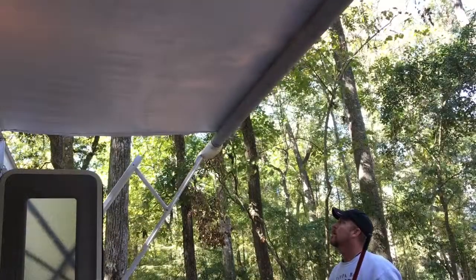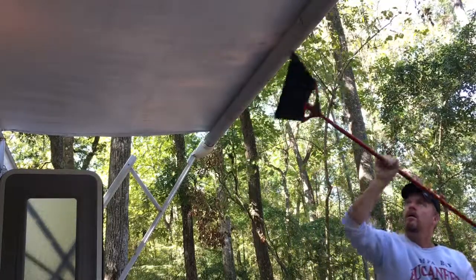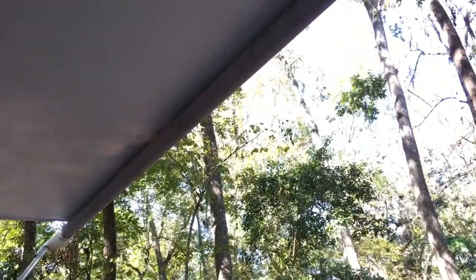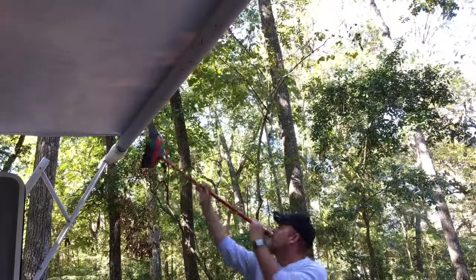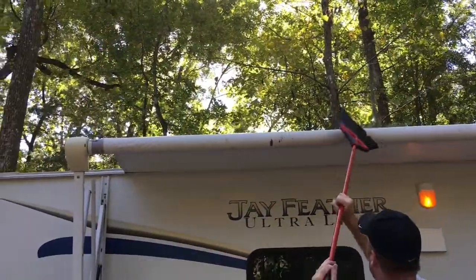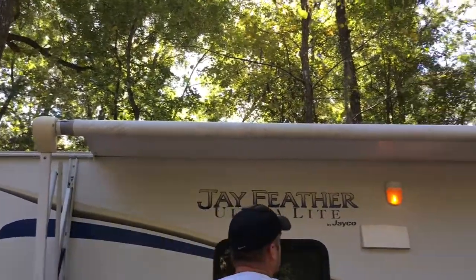Once the back door is closed, lock it on the passenger side. Now it's time to tend to the awning. As you're pulling the awning in, please use a broom to sweep off any leaves that have gathered on top, especially if they're sticky because they may be a little wet. Otherwise, it's sort of like pressing leaves in a book — they'll leave a nasty stain on the underside of the awning. If it's fairly dry, most of the leaves will fall off by themselves as you're rolling it in.